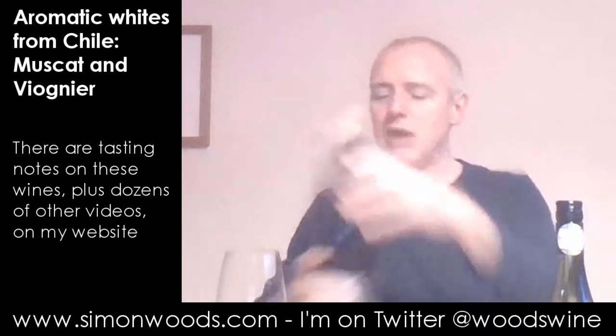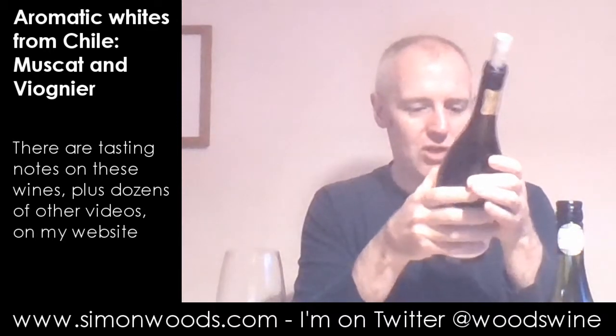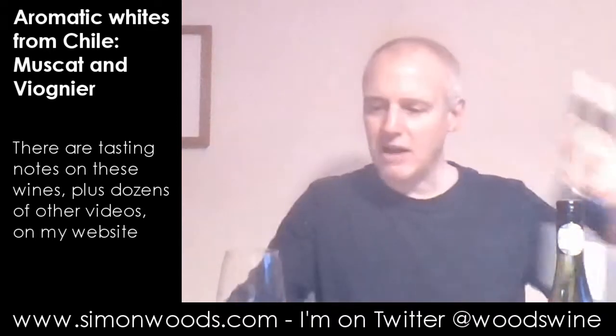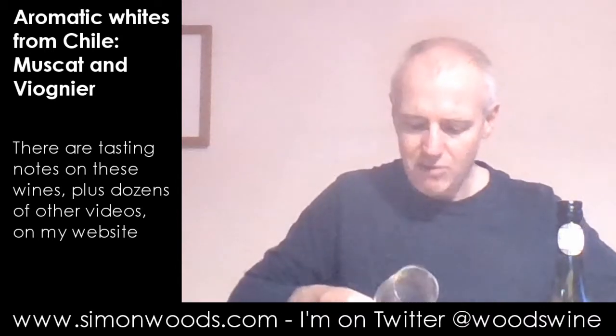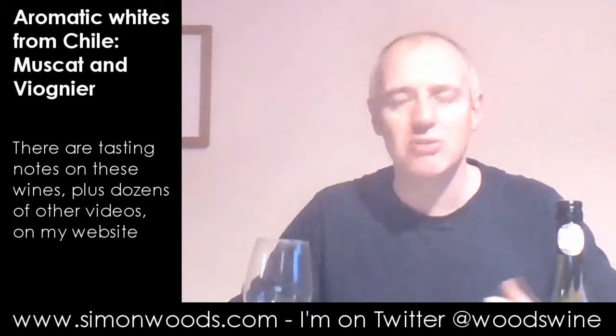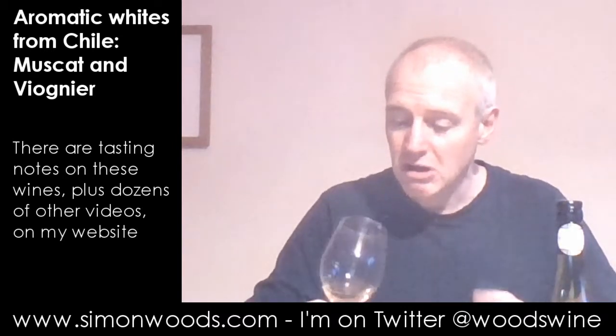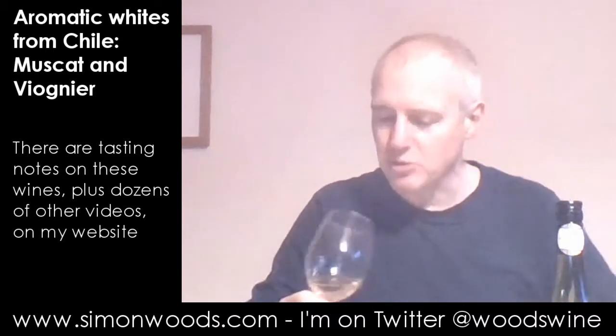And often when people do that, they'll leave the skins of the grapes in with the juice. I'm not sure whether they'll have done that with this. Sometimes you can tell from the colour, because the colour picks up colour from the extra skin contact. Certainly when I look at this, I don't see too much — it's not one of those orange wines.